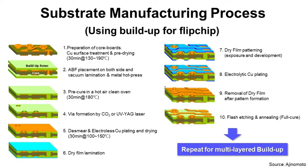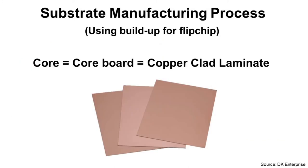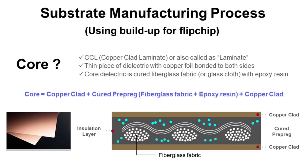Step one is the preparation of coreboard. What is coreboard? Core, coreboard, copper clad laminate — these are all the same thing, and it looks like this. It is a thin piece of dielectric with copper foil bonded to both sides. This dielectric is cured fiberglass fabric with epoxy resin. The cross-section of the core looks like the picture at the lower right. So it is a rigid board.